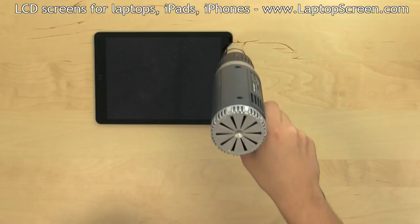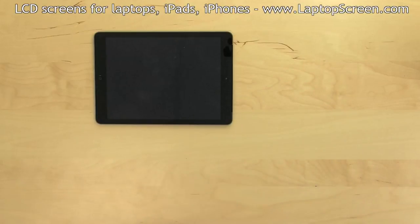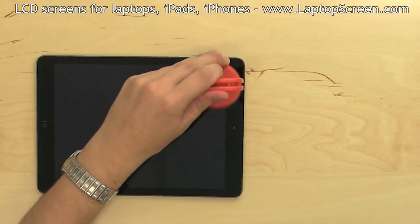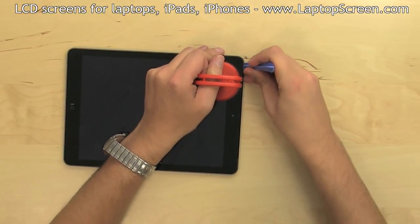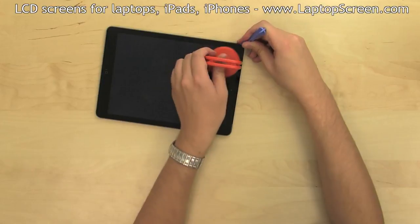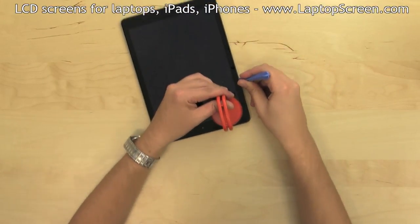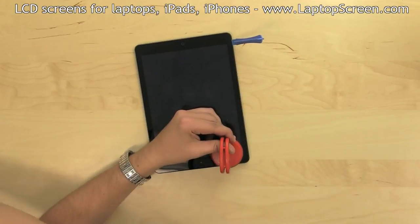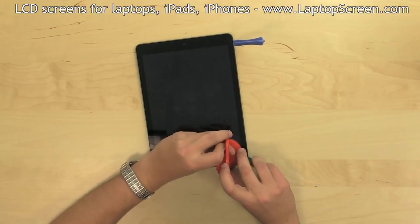Once the perimeter is warmed up, focus the heat on the top left corner. Apply a suction cup as close to the corner as possible and, while gently pulling on it, use a plastic pick to get underneath the digitizer. Run the pick along the edge while holding onto the suction cup. Place a piece of plastic under the top left corner to prevent adhesive from catching.